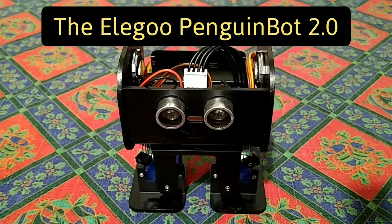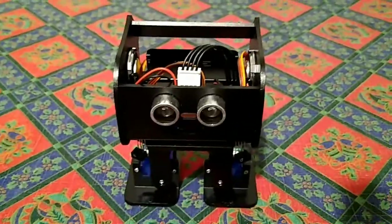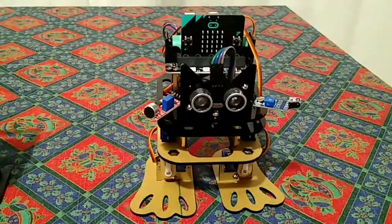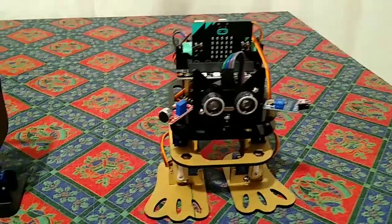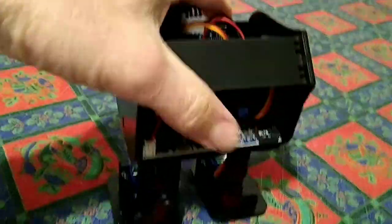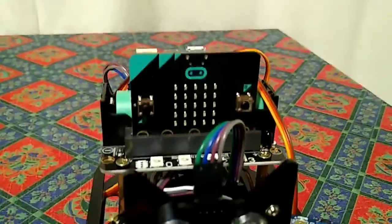In this video we're going to look at the Elegoo Penguin Bot 2. This is what I set out to buy when I got distracted onto a generic smart biped robot. As I mentioned when talking about that device, the Penguin Bot uses an Arduino, so it's basically programmed in C, which isn't very user-friendly if you want to modify it. Whereas the generic robot uses the BBC micro:bit.